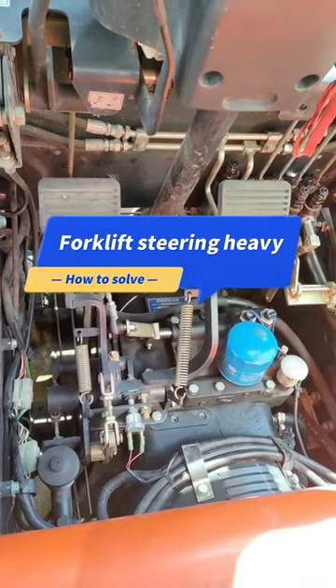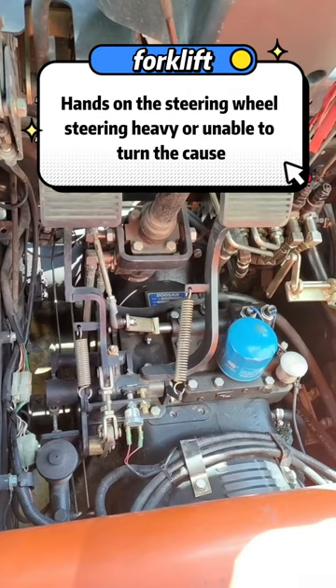How to solve the heavy steering of a forklift? What is the reason for the heavy steering or immobility of the forklift when holding a steering wheel?